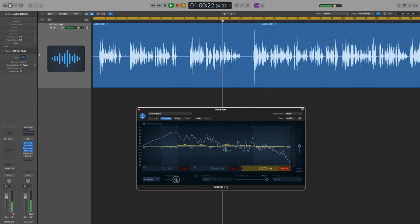Let's now hear the difference this makes with the Tascam DR10L Pro. It's subtle — after all, the more similar the two sources are, the less change there will be — but I still believe it's an improvement.